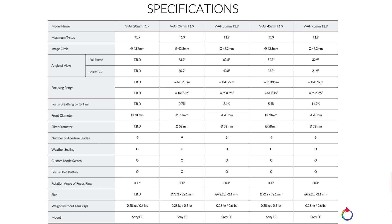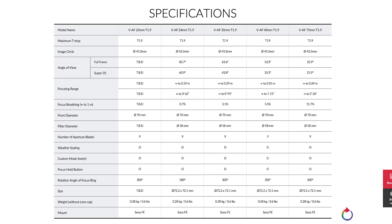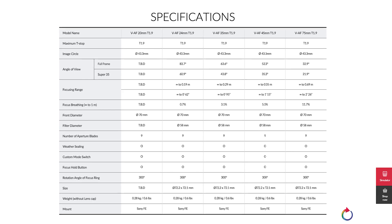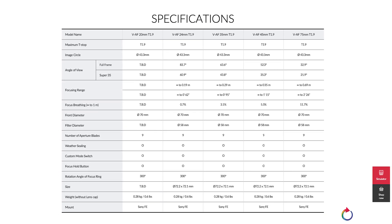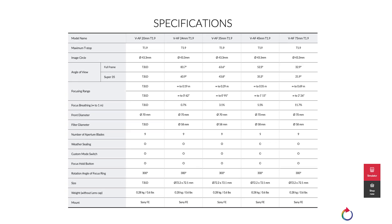If you're keen to see specification details, here are just a few to begin with — including viewing angles for both full frame and Super 35. For further details such as rotation or focus breathing angles, check the link in the description below, where you can also find where to buy these lenses if you're interested.